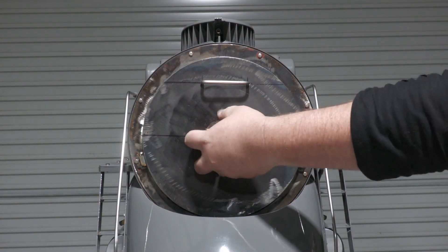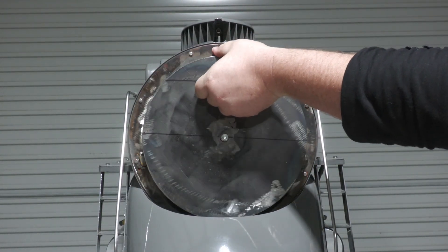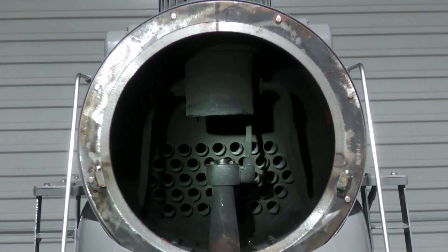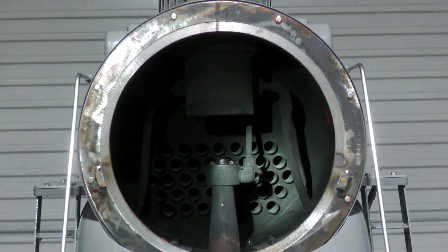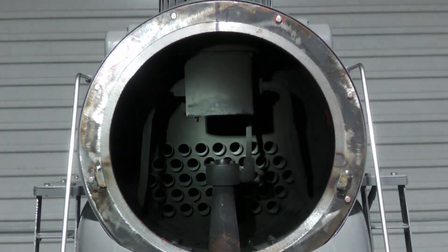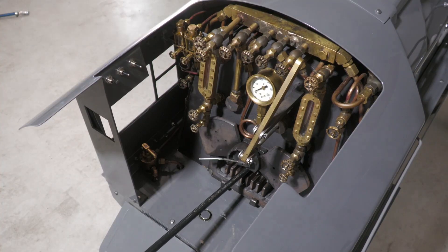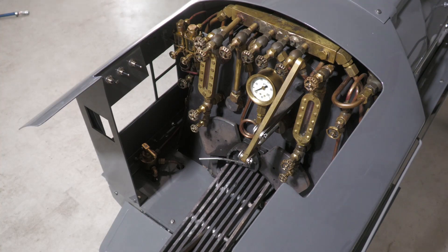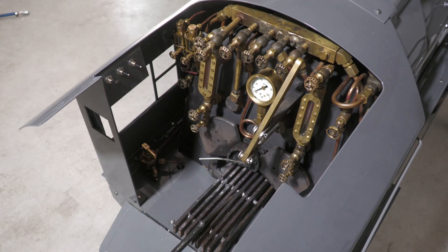The boiler is a steel wet-back design fitted with 39 copper tubes and has an internal volume of 48 litres or 12.6 gallons. The boiler operates at a maximum of 100 psi. The fire grate measures 230 by 360 millimetres or 6 by 14.1 inches.